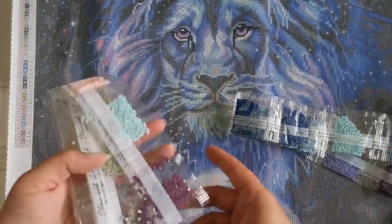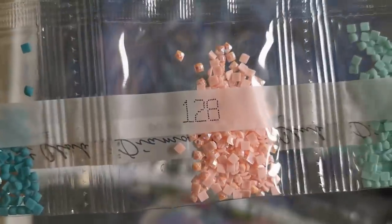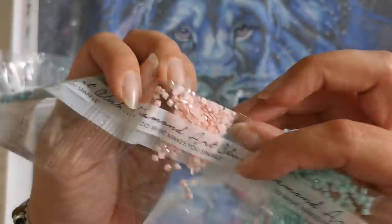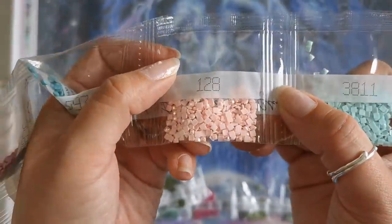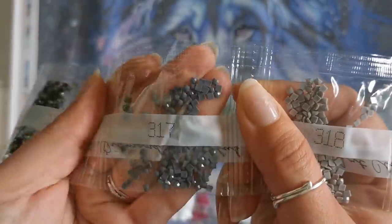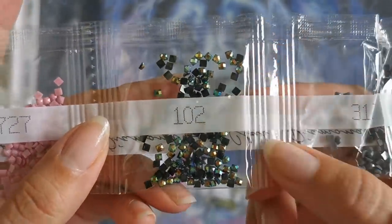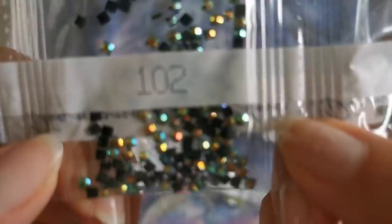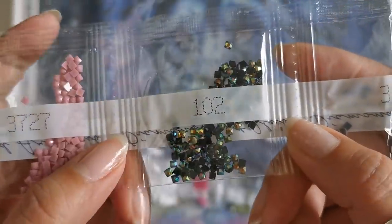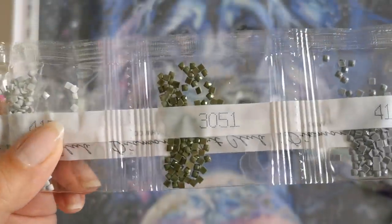And then even smaller bags — this is where the greens come in. 327, 3811, 128. Look at that soft pink AB — very shiny. 597, 3836, 318, 317. Wait — black ABs? Is this the first black AB kit? Dude, that is so cool! So we've got black ABs, color 102. I've never had black ABs in a Diamond Art Club kit before.